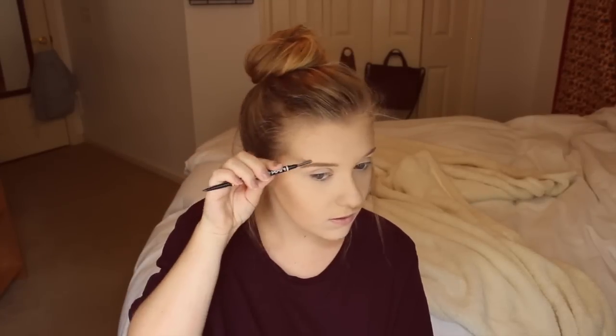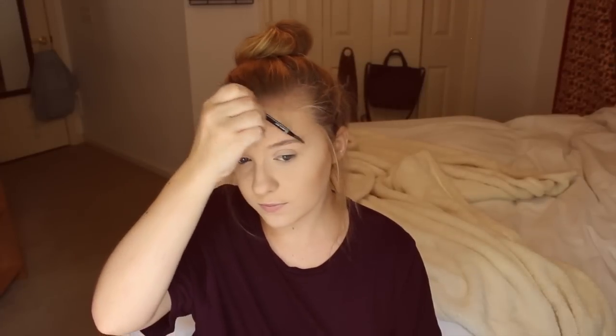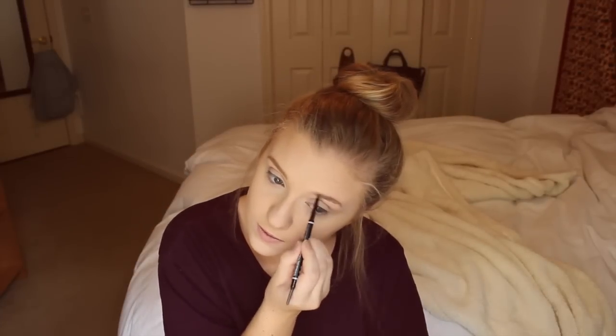For my brows, I've been using this new NYX pencil — I don't know what it's called — but it's really good and I definitely recommend getting it if you're looking for a new one. I'm just filling in my eyebrows.